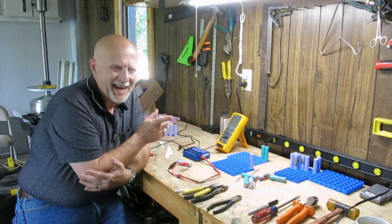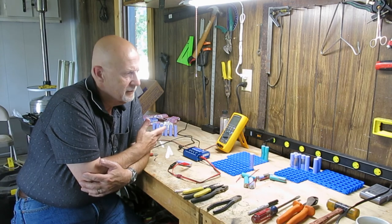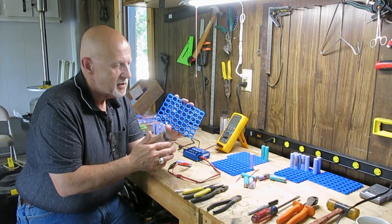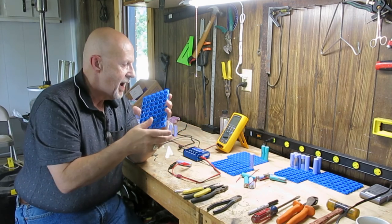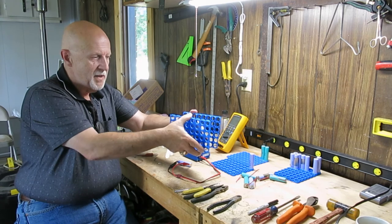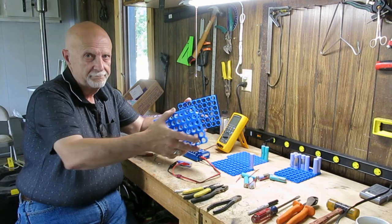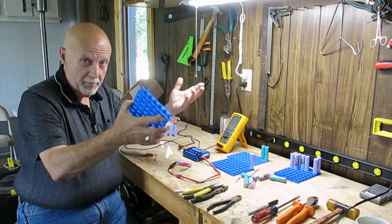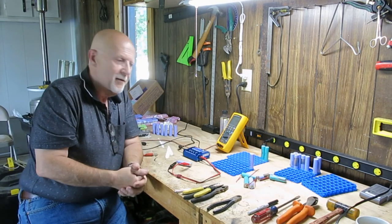I'm also into 3D printing, and now I'm 3D printing these little racks to keep the batteries in. I think I can use these racks to put groups of cells together and make a battery pack — maybe ten of these side by side as my main battery pack. It's all kind of coming together, I hope.